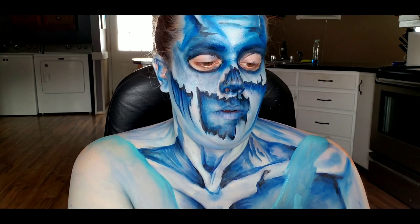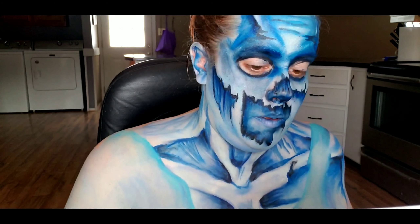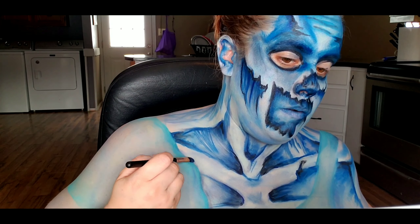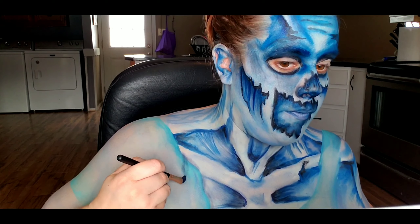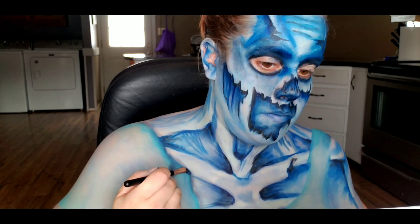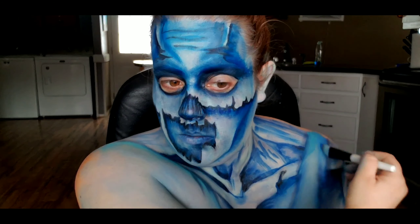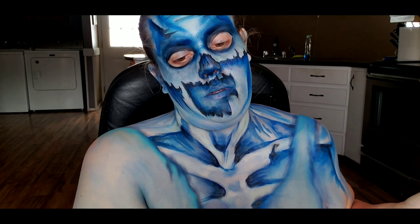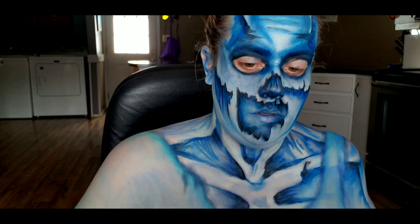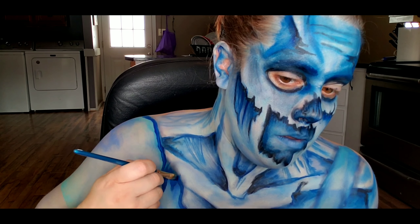Going back to that BH Cosmetics palette, I'm taking the black shade and deepening up the very edges of the shirt. Because the blue I was using wasn't quite blue enough, I'm going in with a very large brush and Mater Makeup Labs eyeshadow in Code Blue, just putting that wherever — basically using that as shading on the shirt. Then going back into that Global Colors dark blue body paint and outlining all of the shirt and the rips that I'm making in it.